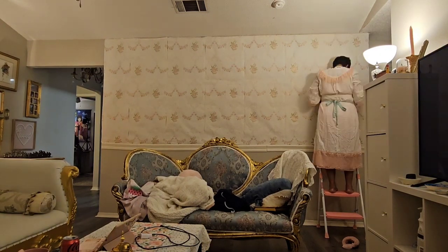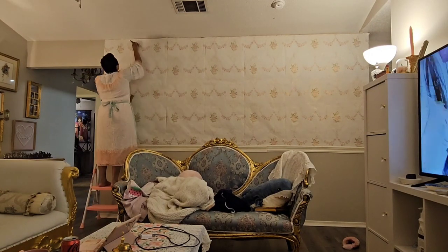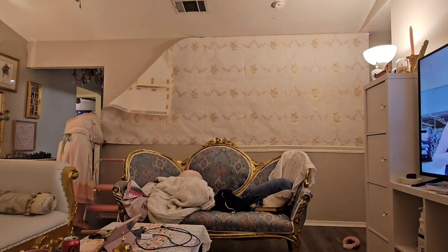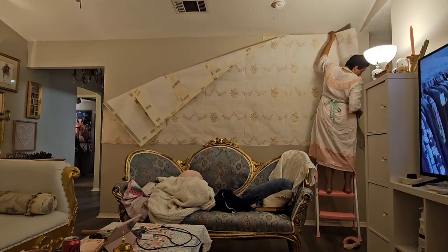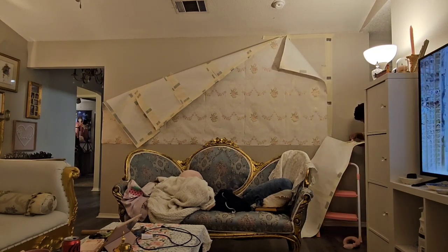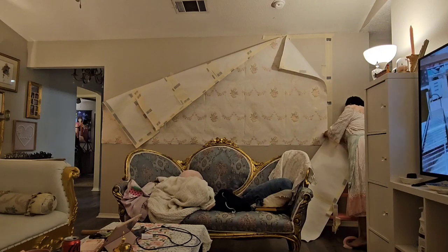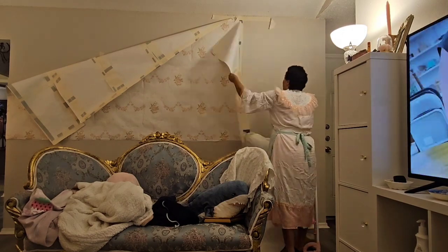At some point I was trying to save this wallpaper, but when I started taking everything down, the tape that didn't stick well to the wall stuck to everything else instead. Because the wallpaper is paper, the tape was still tearing it a little bit — that was an issue. You can see me trying to save it here, but I gave up and just ripped it off the wall in frustration. I get frustrated very easily; I was just done with it.